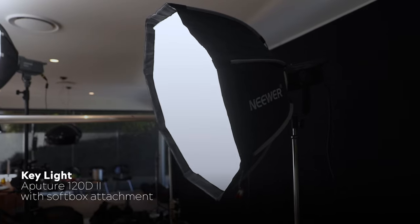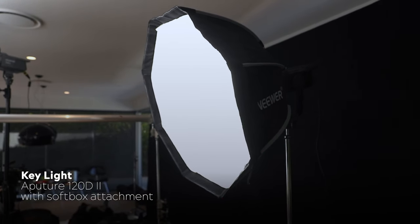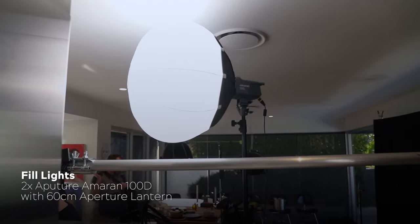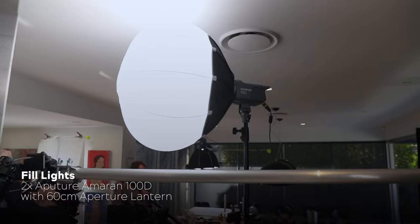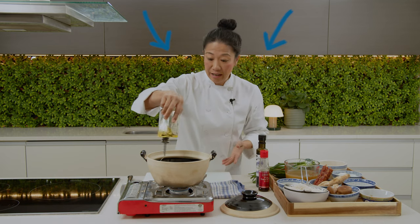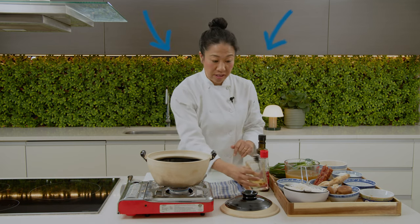Now let's move on to lighting. Ange had a fairly light and airy space, so we went for a high key look. Our main key light was an Aputure 120D Mark II, off to the side at 90 degrees using a large softbox. For fill lights we had two of the new Aputure Amaran 100Ds, both with 60cm Aputure Lanterns — one on the opposite side to the key and one filling in from the front. For our backlight we used two four-foot LED light tubes by Luminate/Luxio, mounted up on top of the cupboards to give us some nice background separation.